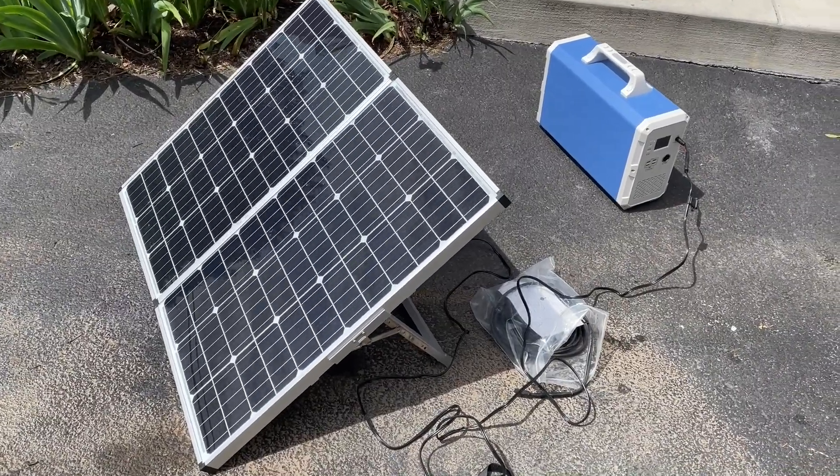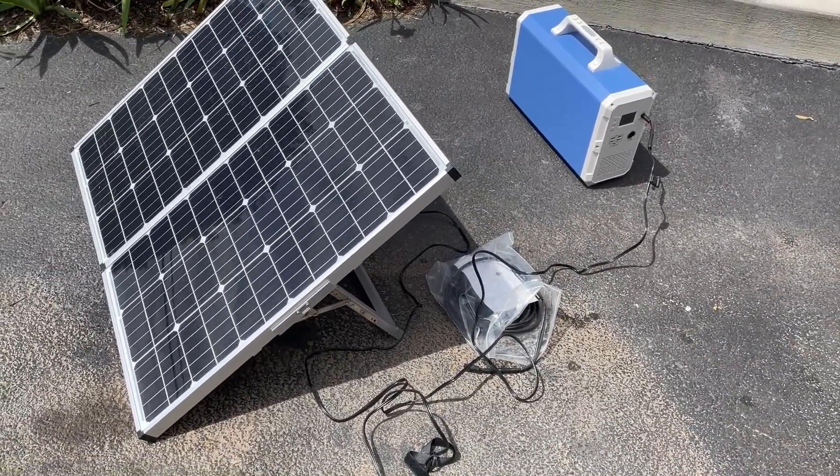It is May 5th, and if I have enough sun left I'll plug them in to see what I get from them.